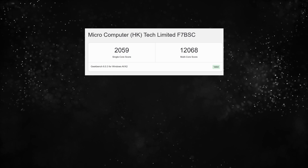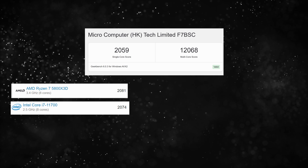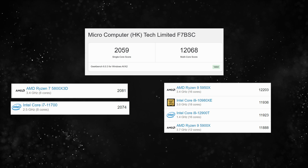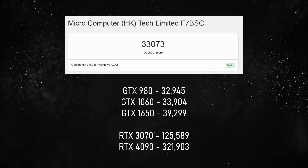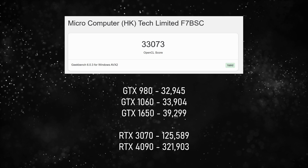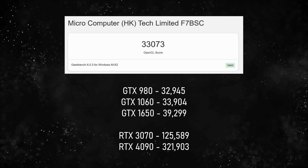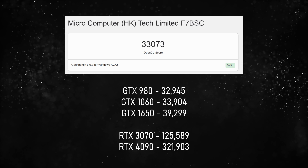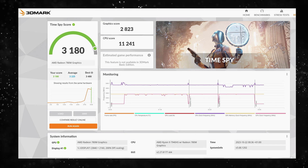On Geekbench 6, there's a single-core score of 2059, which is just under a 5800X 3D — which is insane. For the multi-core score, it scores just under the Ryzen 9 5950X, which I'm having a really difficult time believing. The graphics score is obviously going to be lower because it's not a discrete graphics card, but somehow this thing is on par with roughly a GTX 980. I was shook. I cannot believe a mini PC this tiny is on par with the GTX 980 — it's not even a discrete GPU, it's integrated. It's a synthetic test so real-world figures might differ, but oh my God. Here's the Time Spy score if you're interested.